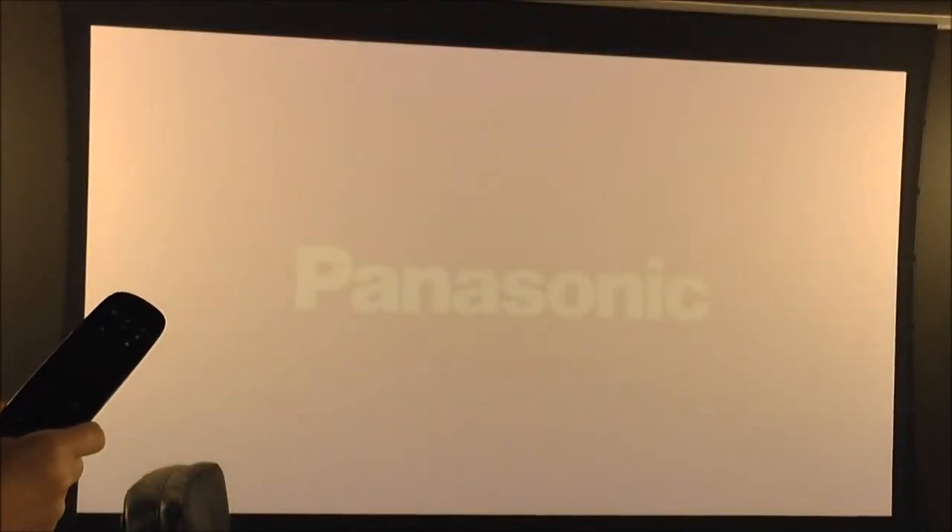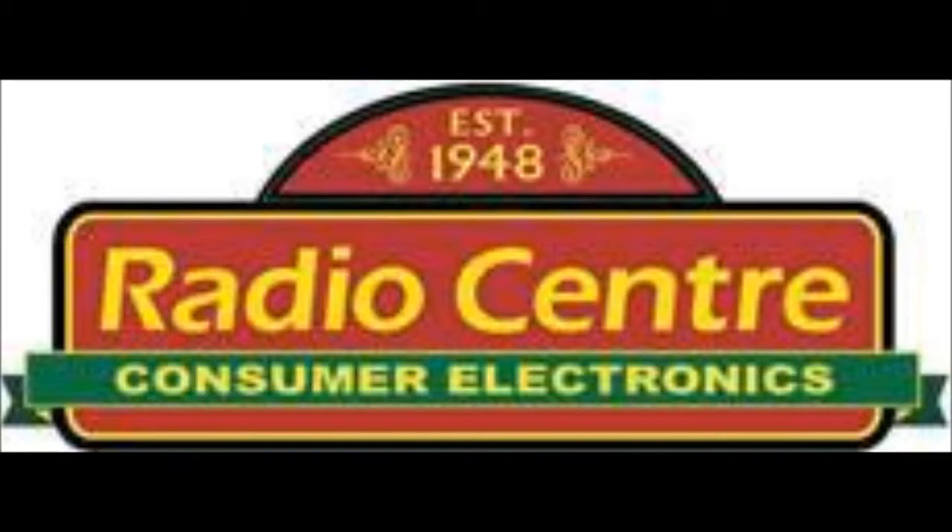So as you can see, all of that happened with one button push on the remote control. We'll see you next time.